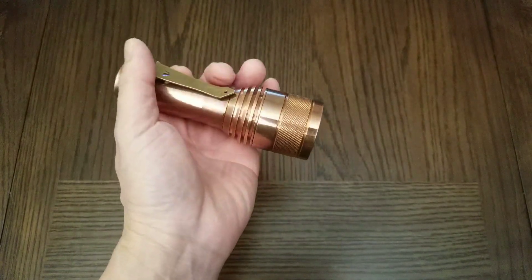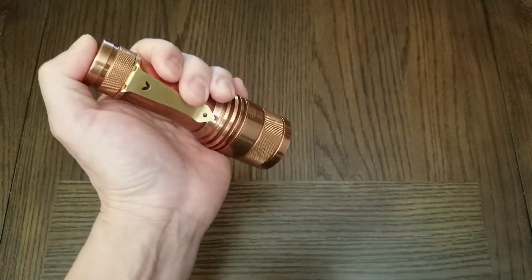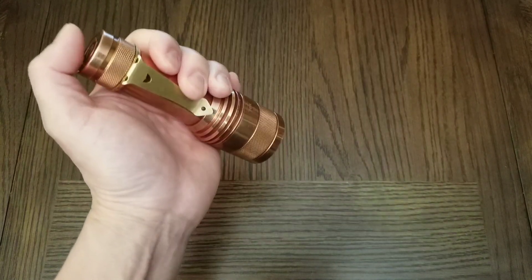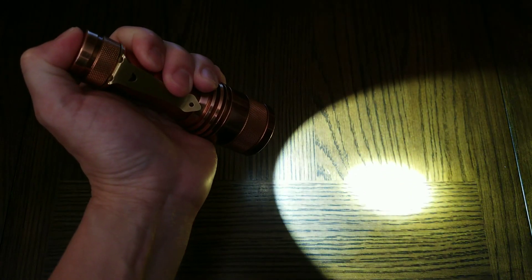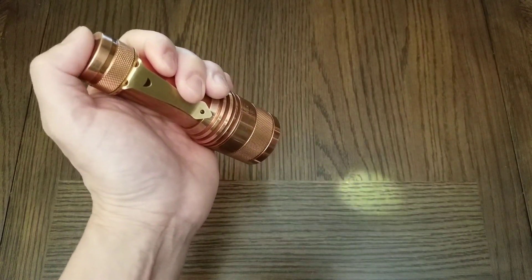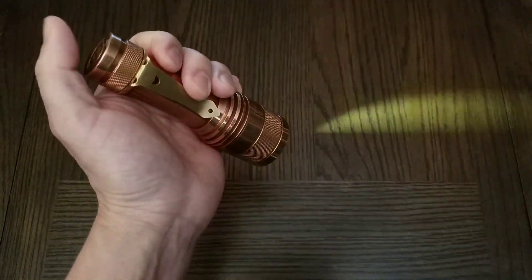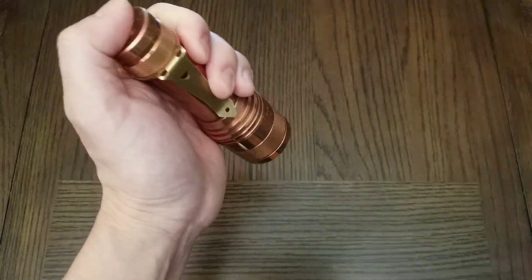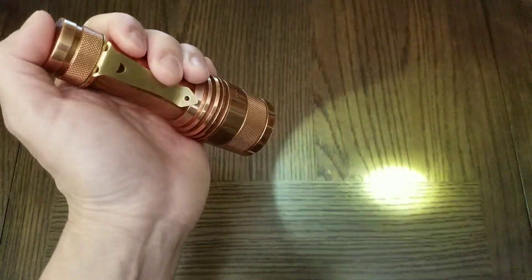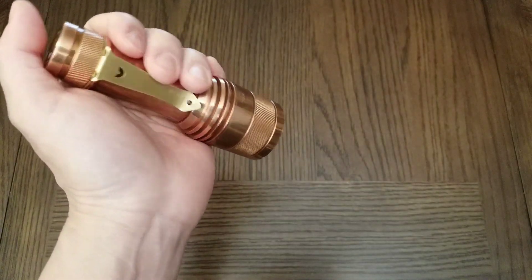With the default interface you can activate the blinking mode by pressing three times and on the third one hold. In the blinking mode you can turn up the brightness by pressing and holding or turn down the brightness by pressing and holding. You can change the blinky type by double-clicking — here's my favorite mode, the lightning mode. So if you have a nice drizzle outside and you're lying in your bed and you want to get really cozy, you would activate lightning mode.